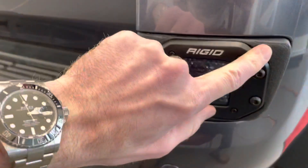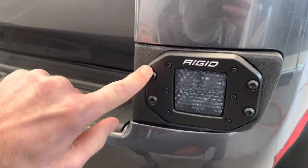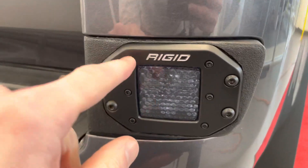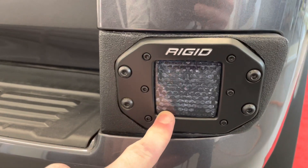This is a 3D printed housing that gets you a kind of a textured finish. Of course, it's all plastic. It fits a Rigid Industries D-Series Pro 3x3 Cube Flush Mounted Light. It comes in a flood, spot, or diffused light. This is the Midnight Edition, which has a blacked out lens.